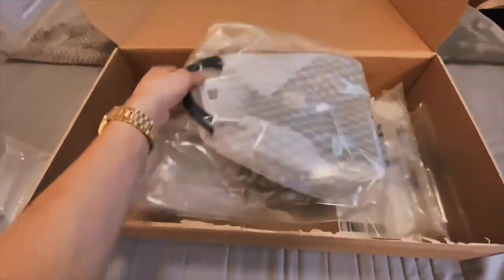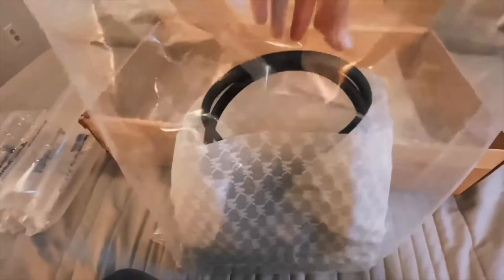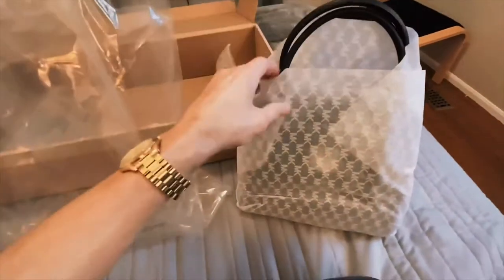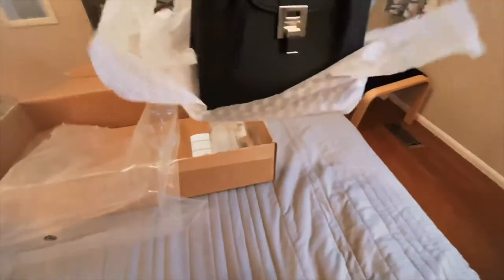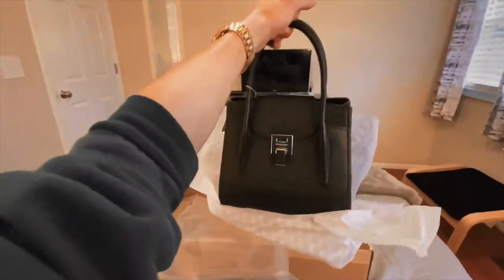I've broken the seal — let's open her up. It comes in all plastic, covered in MK wrapping. I got the Bancroft medium in silver hardware. This is very nice, I can already tell. Very pretty — I don't even want to unwrap it, it's so pretty. All right, there she is. It's a satchel, I love her.